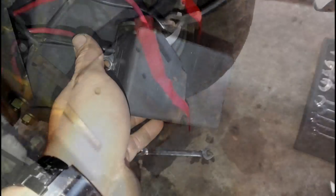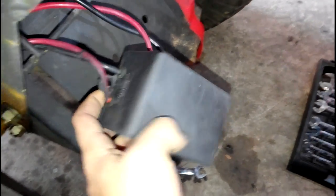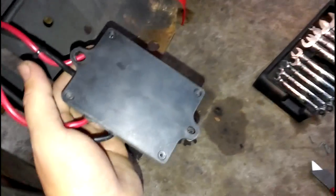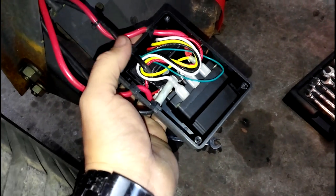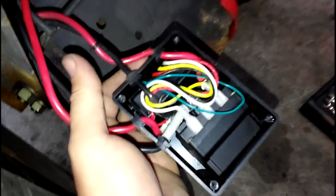I only have one bolt right there to get that out, so I'm going to do that real quick and cut all these zip ties off and get it out to someplace more workable. Here's the solenoid box — that's your motor connection, that's your power connection to your battery. If you flip it over, there's four screws in the bottom and that's what you're going to want to take out next.